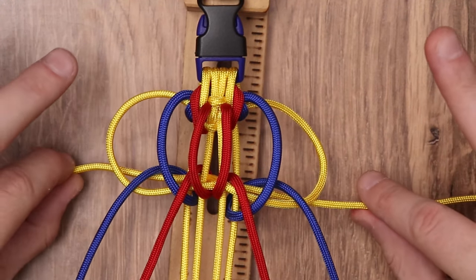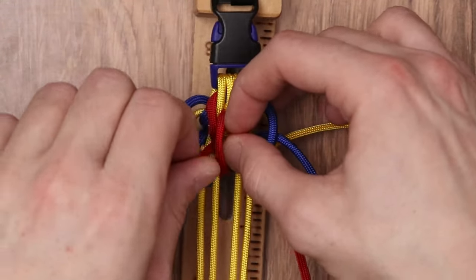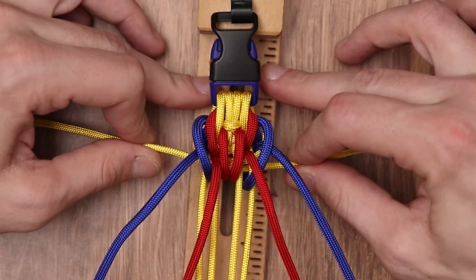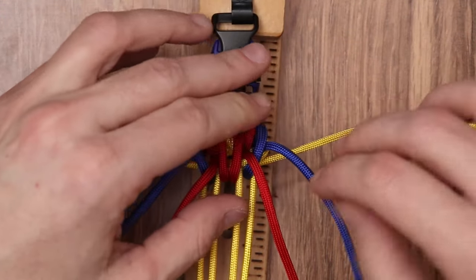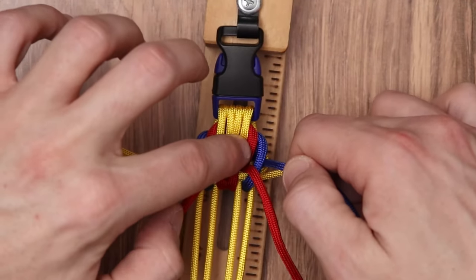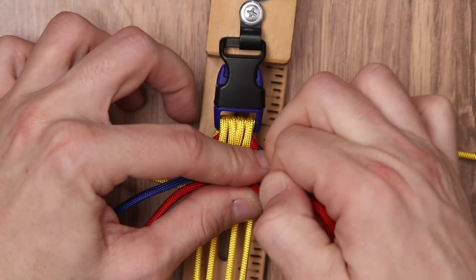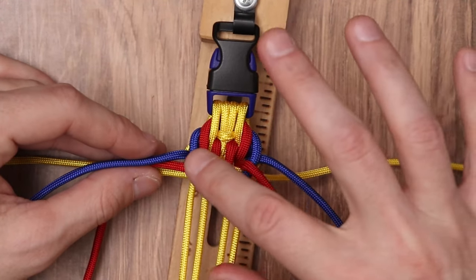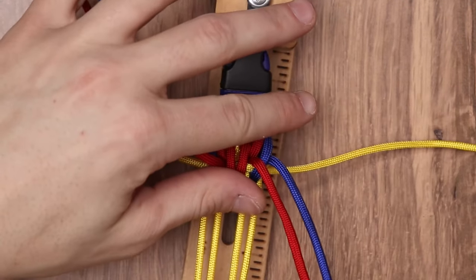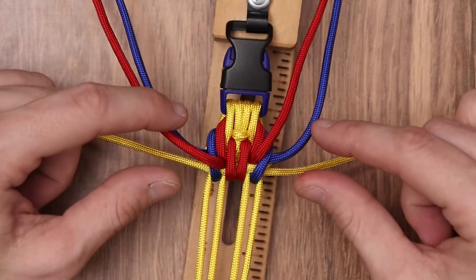Now it's time to start cinching our yellow paracord. Just like before, we're going to tighten up the yellow strands — not all the way, keep it just a little bit looser so you can still pull on our inner working strands. As I'm doing that, I'm pushing down on the weave and pushing up on the working strand to get it nice and tight. After the second pass, you'll actually see the design we are making very clearly. We're going to bring our working strands back up — at this point we have completed one successful pass of our weave.